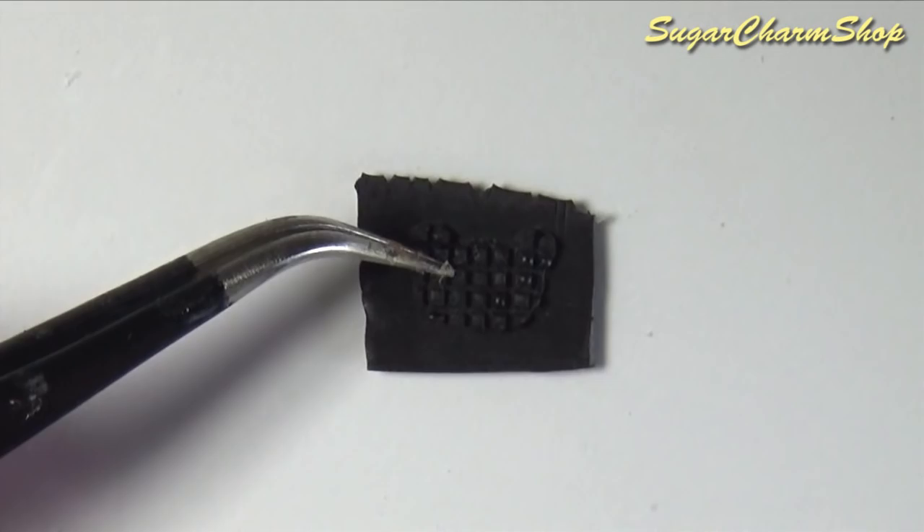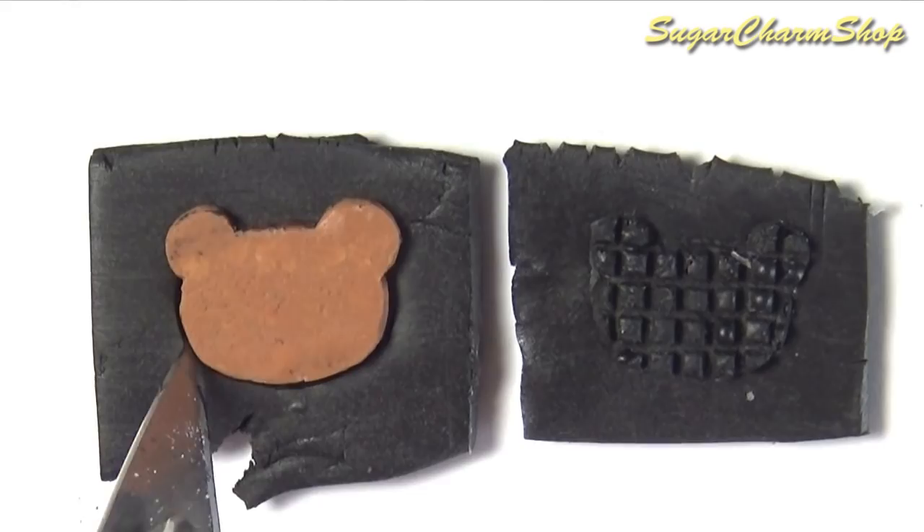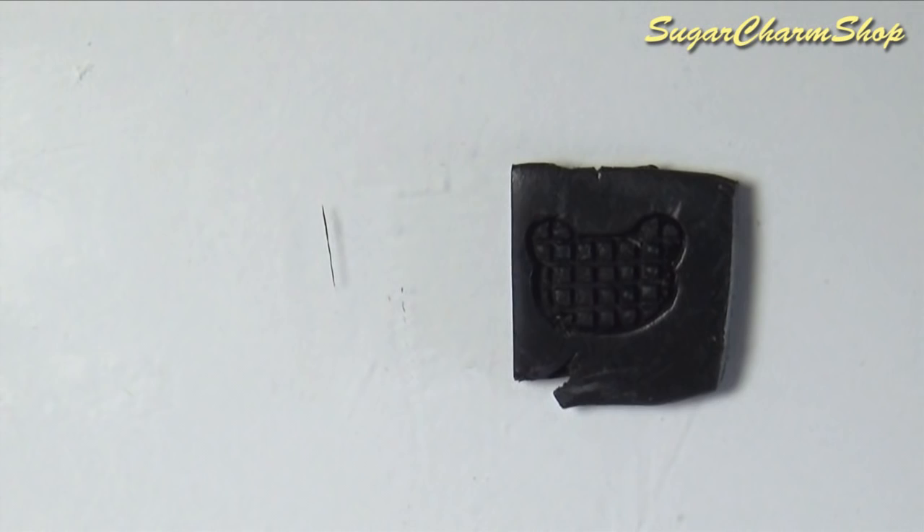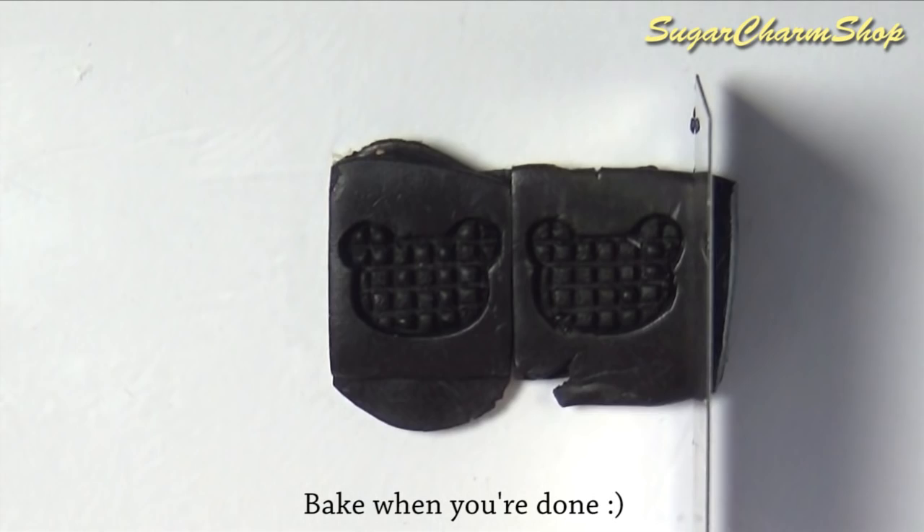Put this on top of a thin sheet of black clay and take another sheet, cut out the bear shape from the waffle and place this on top. You then want to put them together two and two to create the inside of the waffle maker.